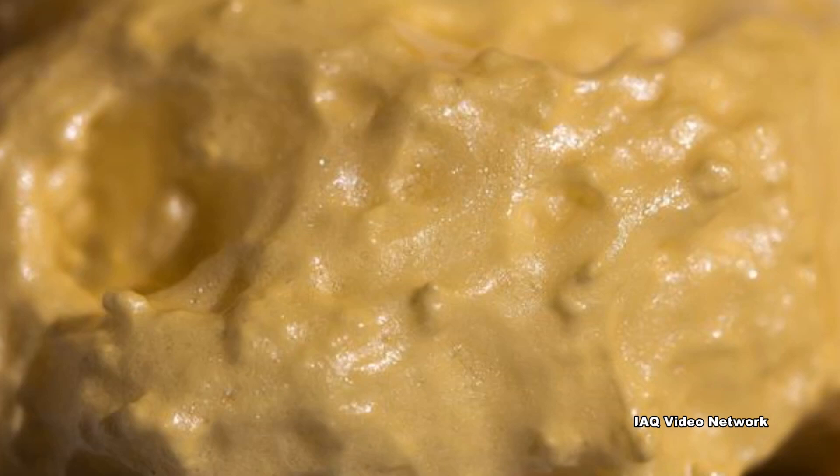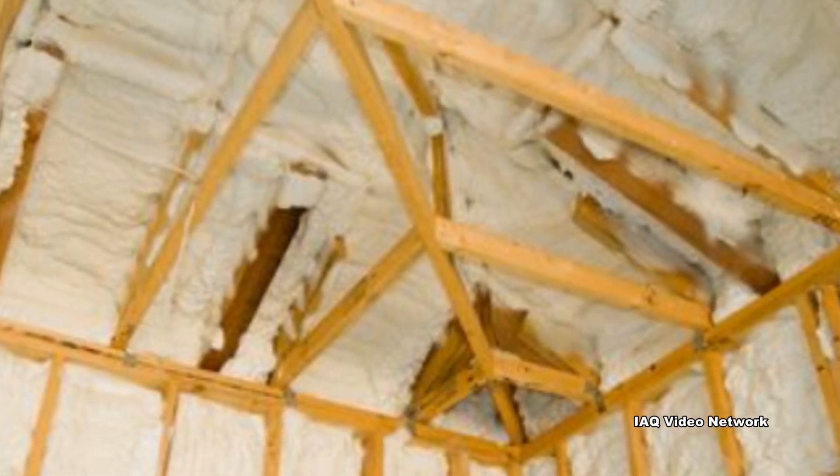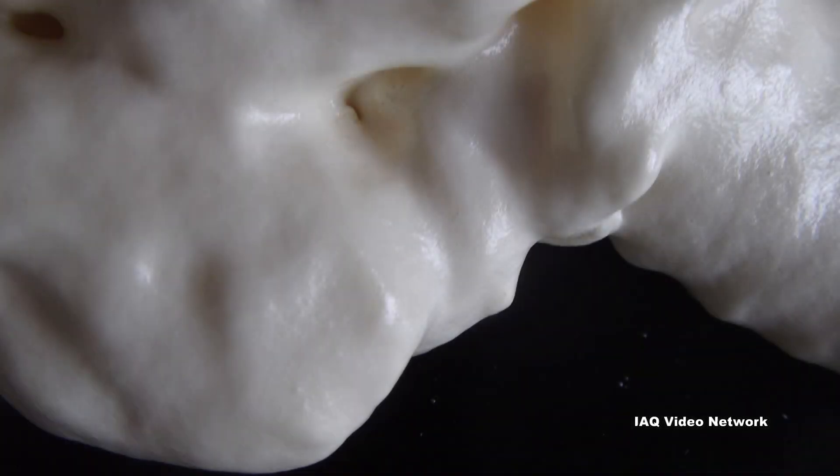There are several types of spray polyurethane foam. The material is applied as a chemical reaction of two component parts takes place as the materials exit an applicator nozzle onto a surface. A foam is formed that then begins to cure.